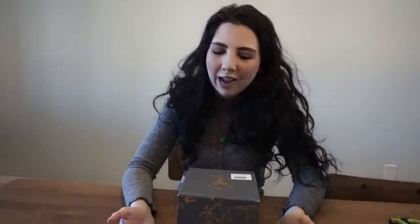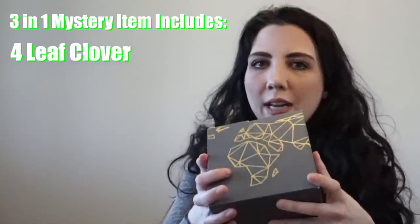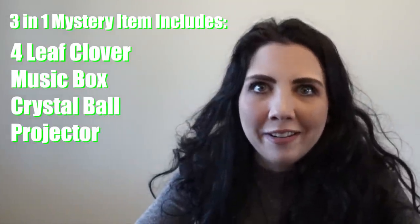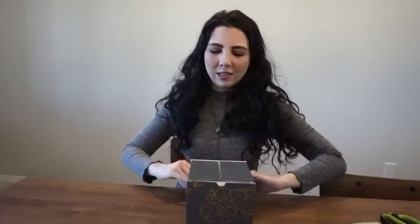I'm just gonna put it on while we continue the video. I put it on — I don't feel weird or anything. While I was shopping for this necklace I saw another ad pop up. Inside this box is basically a three-in-one — actually four-in-one: it's a four-leaf clover, a music box, a crystal ball, and a projector. It looked really fun so I got it. I haven't seen it yet — this is our first time unboxing it.